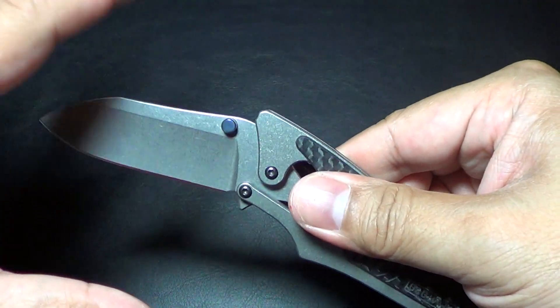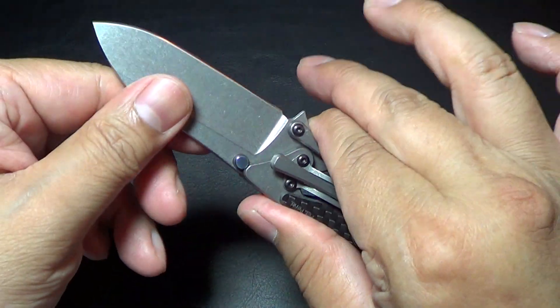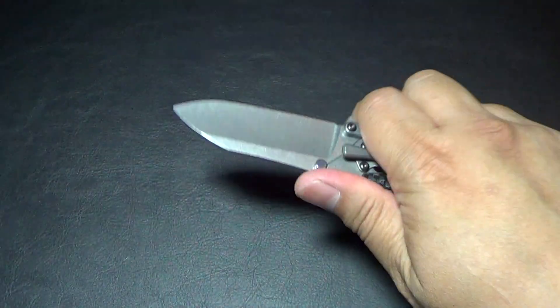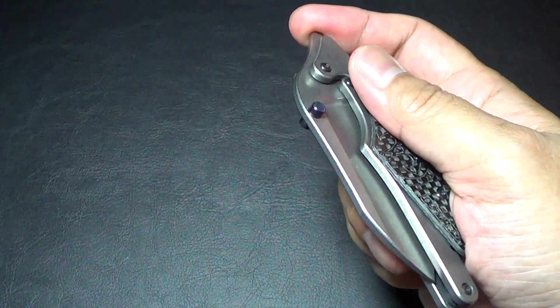It doesn't lock, as you can see. But if you hold on to the choil here and squeeze it ever so lightly, it doesn't move at all — it locks it in place. So this is a pretty neat design.